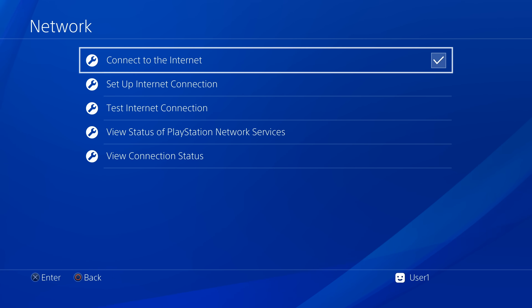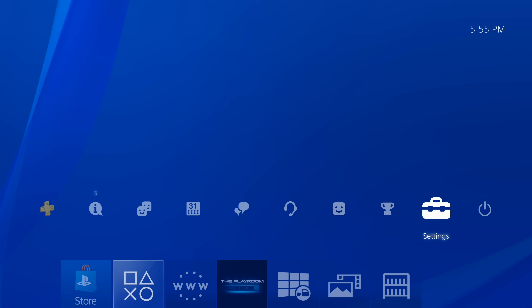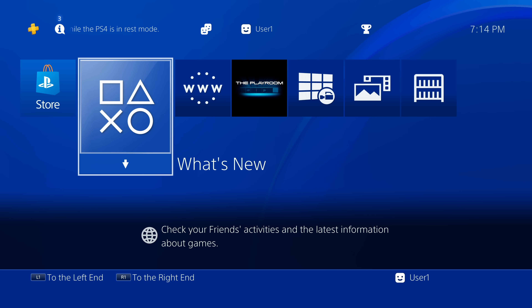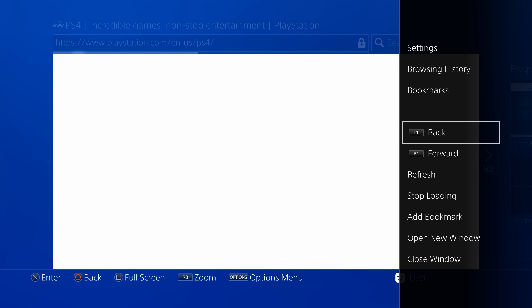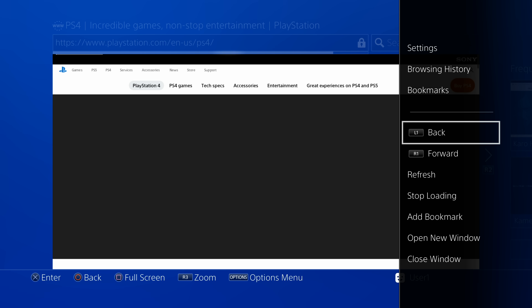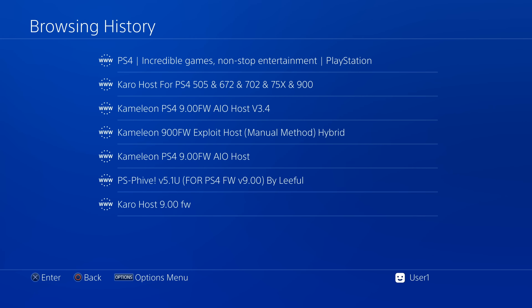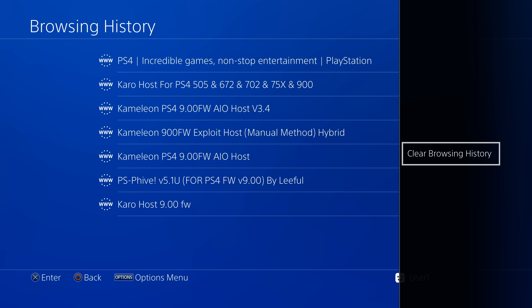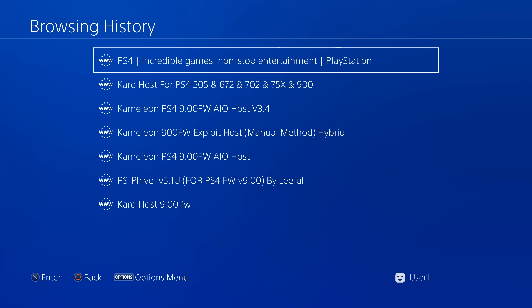You're done setting up Settings. Press Circle twice to go back to the PS4 Home menu, then press Circle one more time to access the web browser — scroll over to the WWW and select it with X. Press the Options button on your controller, scroll up to Browsing History, and select it with X. Once inside, press Options again, select Clear Browsing History, and at the confirmation message, select OK with X.